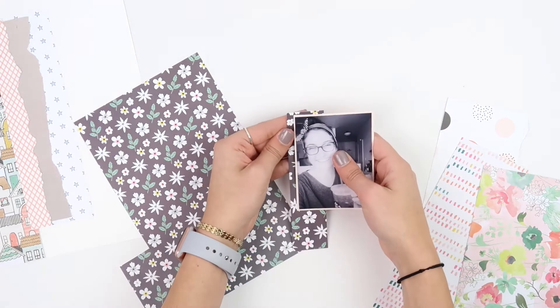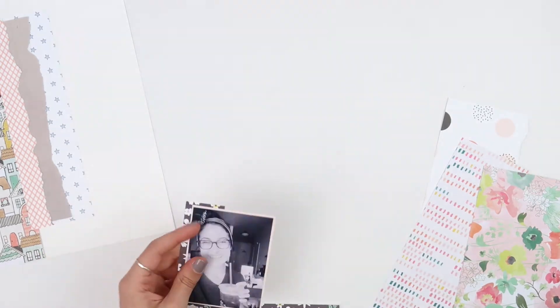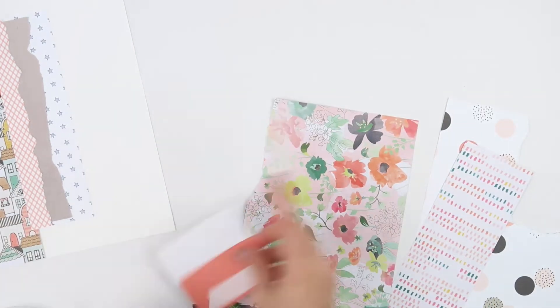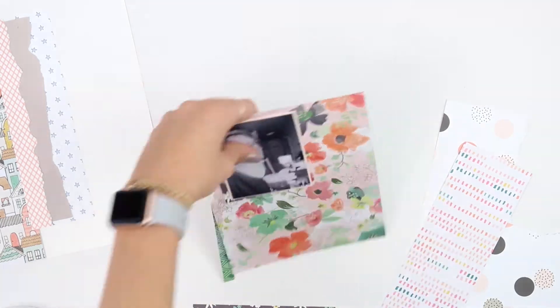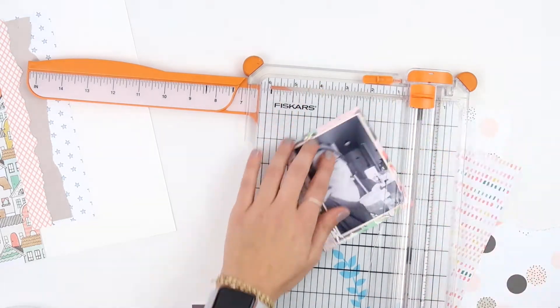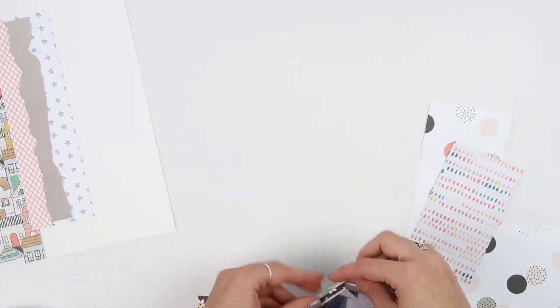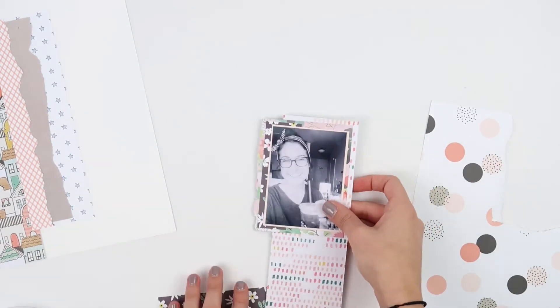That's really what you want to avoid — losing the photo in the pattern paper — so I matte it on a solid color. With photos I really put an emphasis on using different size pieces of paper; that creates interest and draws the eye to different areas rather than making your photo seem like it just has a bunch of paper stacked behind it. I try to do at least one full-sized matte on my photo and then maybe two or three different sizes after that.